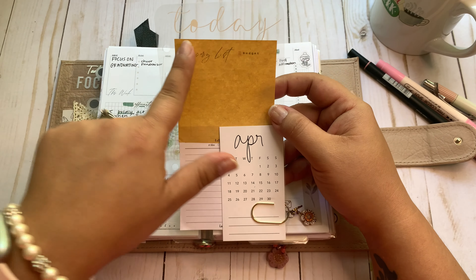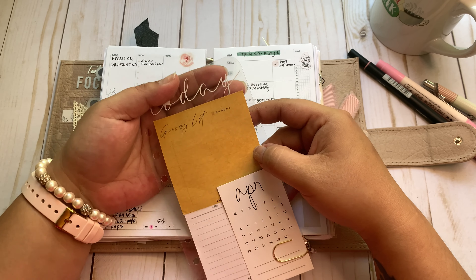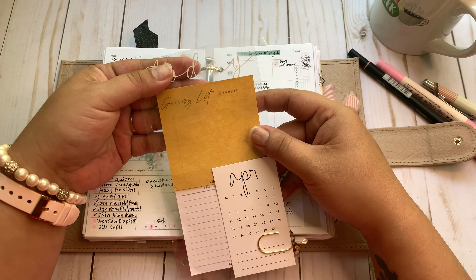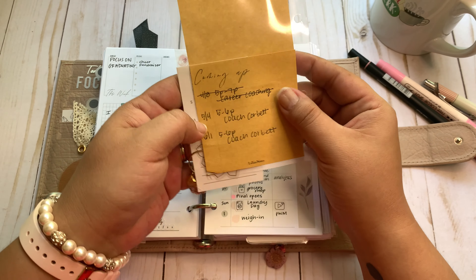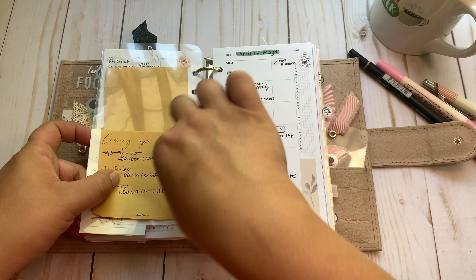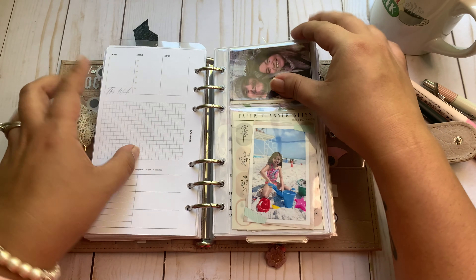This is my page marker — I just made this. It has vinyl that I cut out on my Cricut Joy that just says 'today.' I have a bunch of sticky notes on here, a Planner Spot calendar, and some little notes so I don't forget stuff that's coming up. And then that's that.